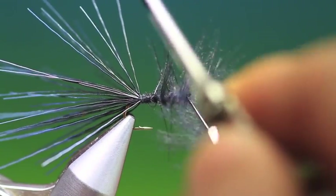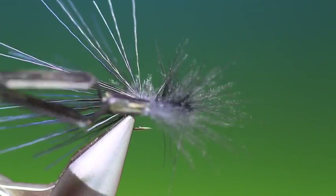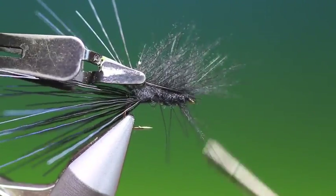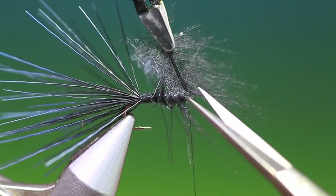It's a very simple pattern, as I said, but one that really, really does work. And June is the month of the beetles.